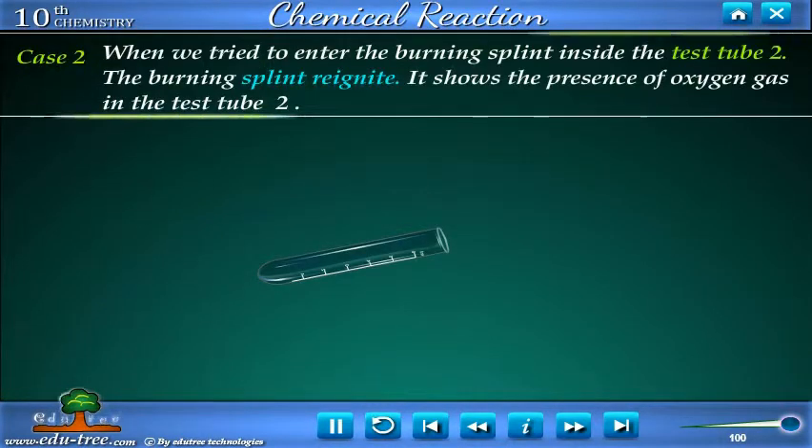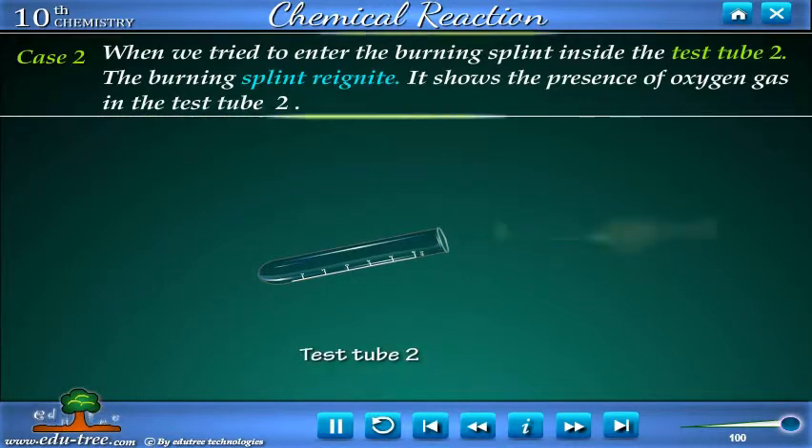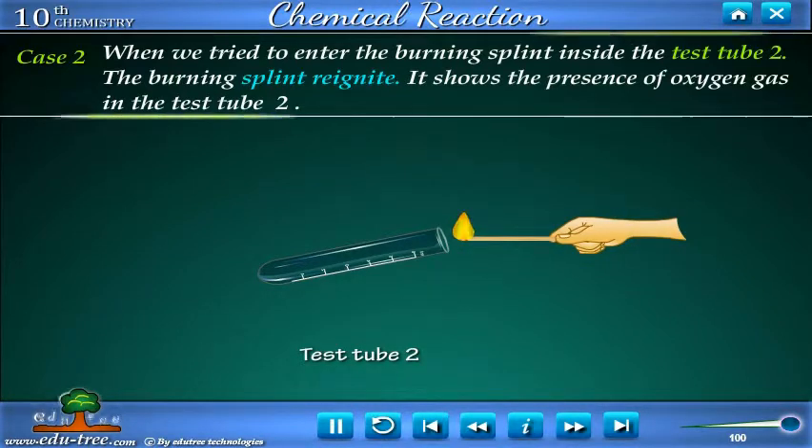Case 2: When we bring the burning splint near test tube 2, the burning splint reignites. This shows the presence of oxygen gas in test tube 2.